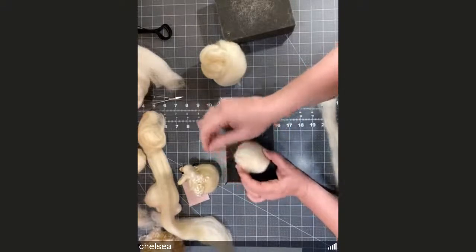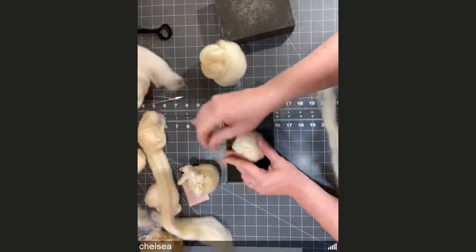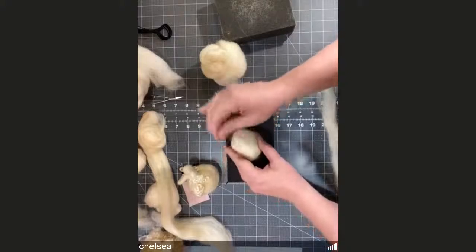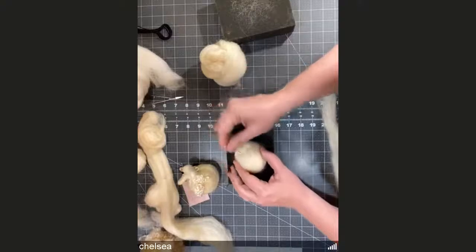You can use different color core wools. You can use what you have on hand — even the tail ends of other projects mixed together — especially if you know you're going to cover them up.